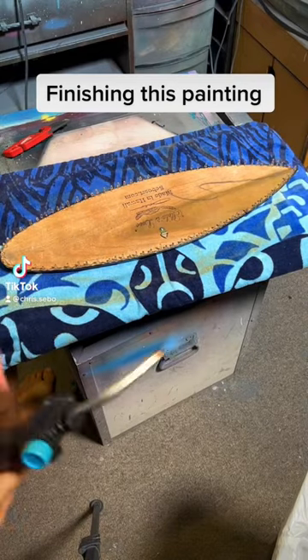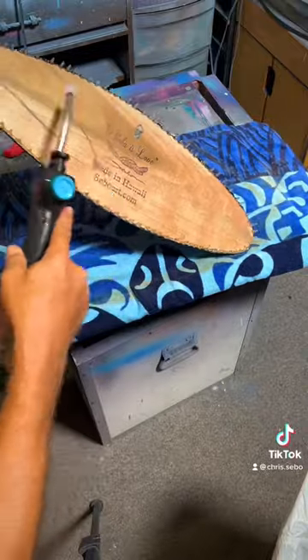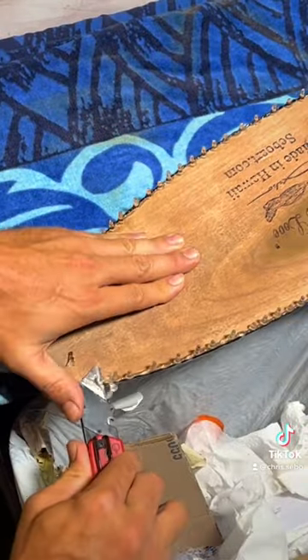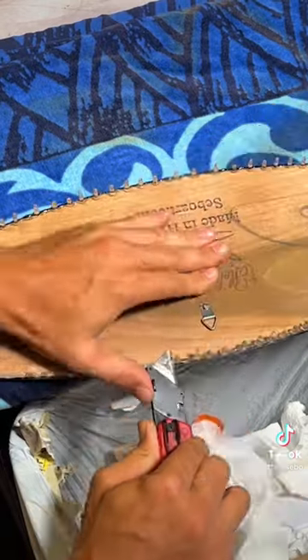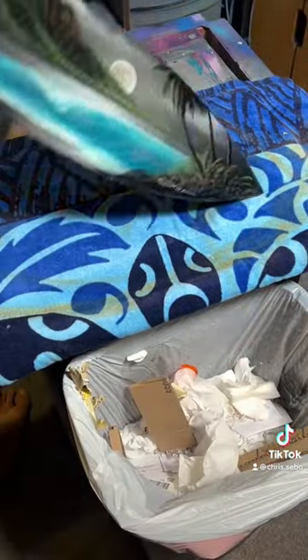I wanted to share with you how I finished the back of these mini wooden surfboard paintings. I'm heating up the back of the resin, then taking a sharp blade and trimming off the edge right along. Once you flip it over, it's nice and flat.